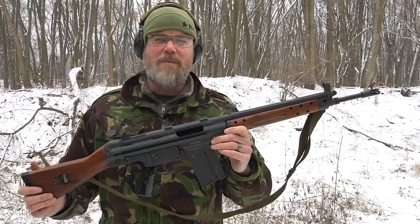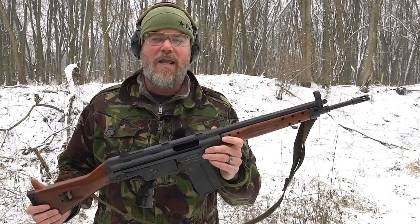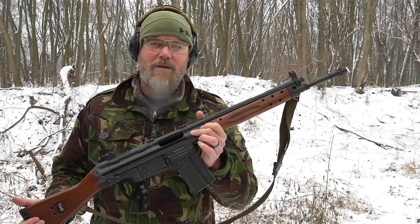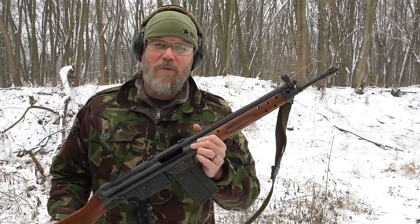Now let's take a look at the FR8 and talk about some of the similarities between the two rifles, even though one is a roller-delayed rifle while the other one is a bolt action.